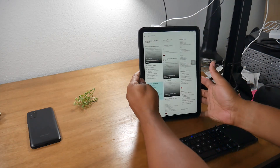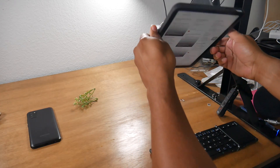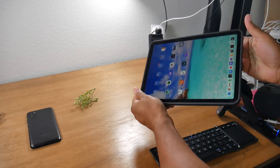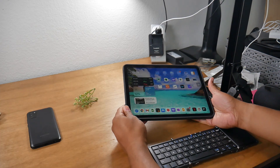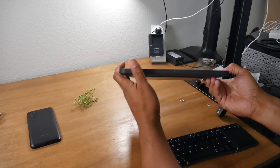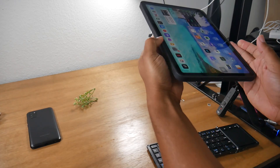It really allows you to work in so many different ways, and for a very reasonable price of $49.99 you have this multi-purpose iPad case. It works for iPad Pro models 11-inch and 12.9, 2020 models for sure, and also works for iPad Air 2020.